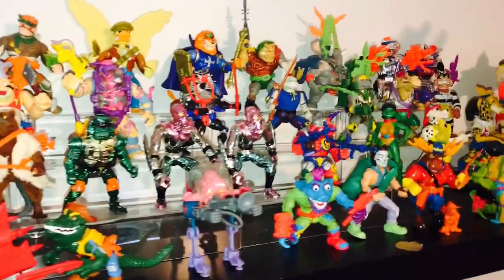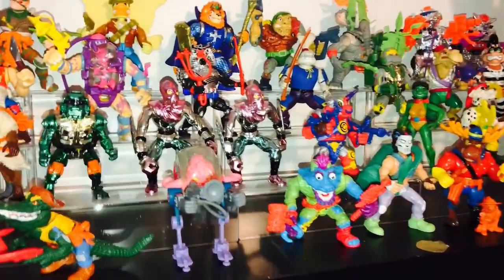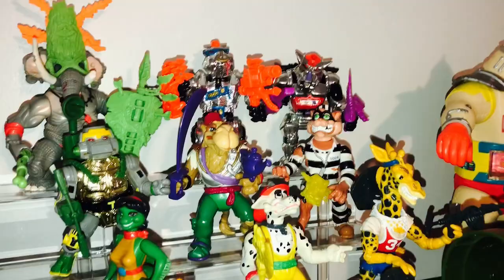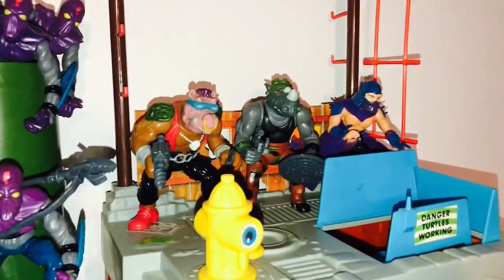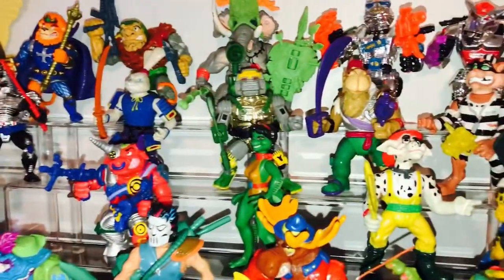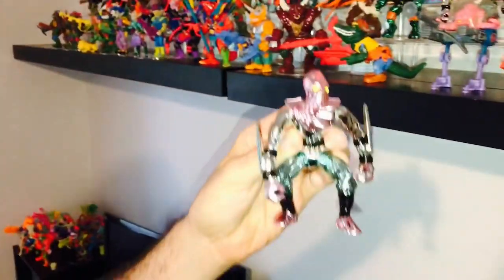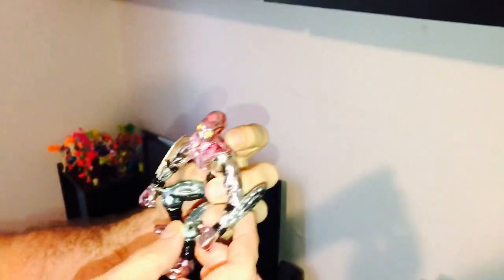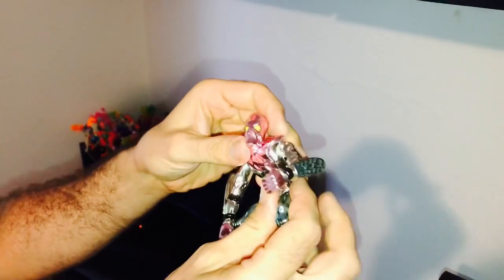Mixed in here there are some of the chrome variants of figures. There's robotic Bebop and Rocksteady, and then there's the original soft head Bebop and Rocksteady right there — you can see how close they are. Around the same time they did these robotic foot soldiers. I've got five of the foot soldiers piling out of the pipe up here on top. This guy is the original mold but chromed out, and they're really hard to find in good condition. One of these guys with all their accessories loose is probably $50 to $75. Foot soldiers are really popular because people want to army build with them — kind of like Star Wars and the Stormtroopers.